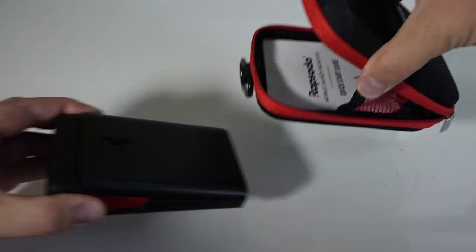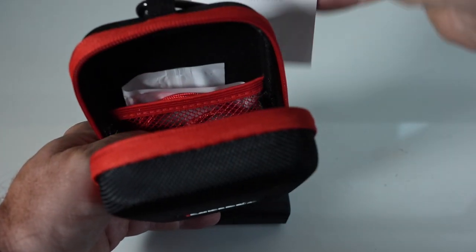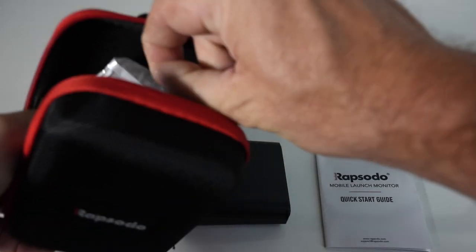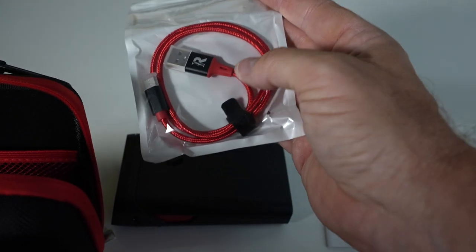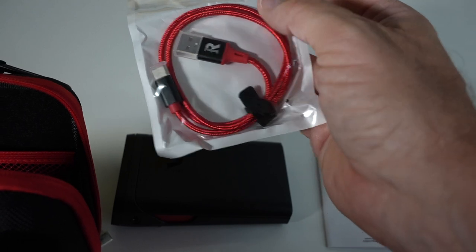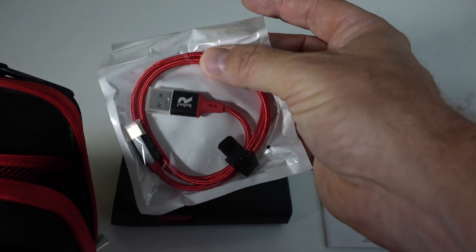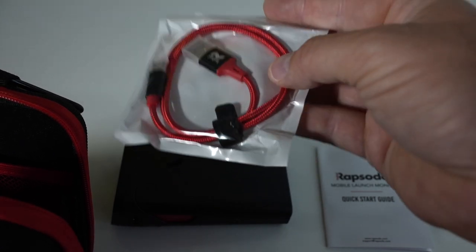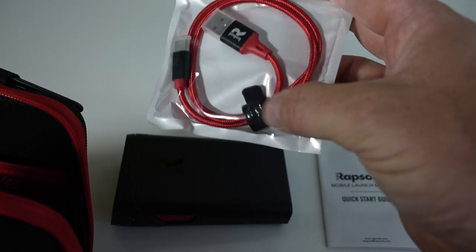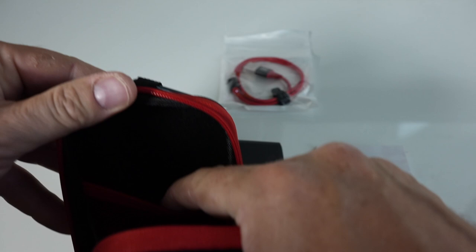And there it is — that's the unit right there. Inside, you've got a quick start guide, which we'll look at in a second. You've also got a nice charging cable — it's a fabric-wrapped cable, the kind I always buy for my iPhone. These types of cords are great for keeping things neat. It's also got a little piece of Velcro — little touches I appreciate.